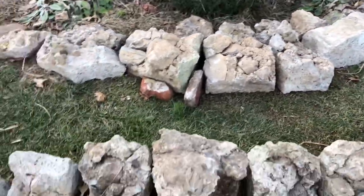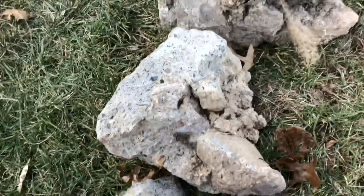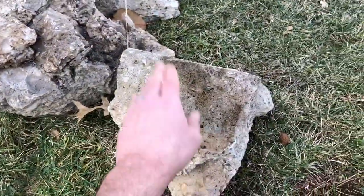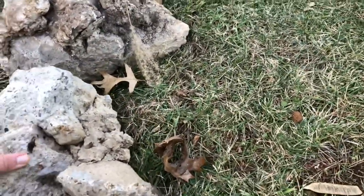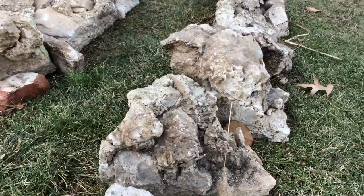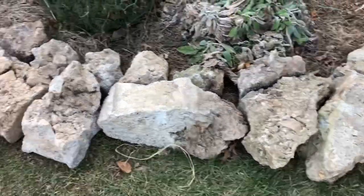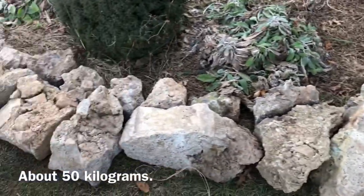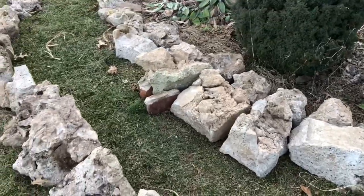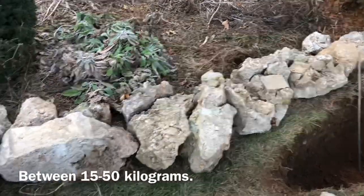I'll move one here so you can see. All of them have one flat side at least, if not multiple flat sides - flat side, flat side. What I've tried to do is put the largest flat side on the ground, which keeps things stable. The heavier, larger pieces in the center are probably about a hundred pounds. My kids are running and jumping on these rocks and they're quite stable. Most of them are between 35 and 120 pounds, and with a big flat side down they're quite stable.